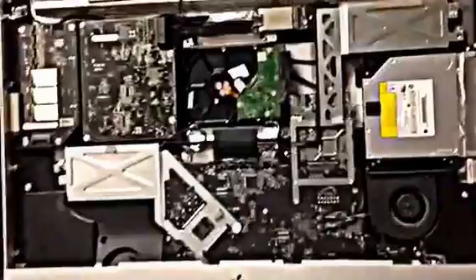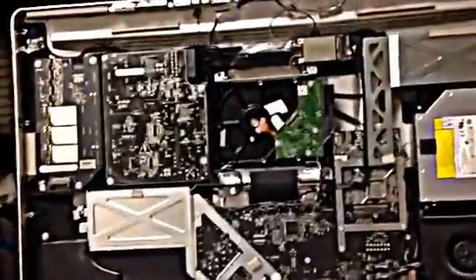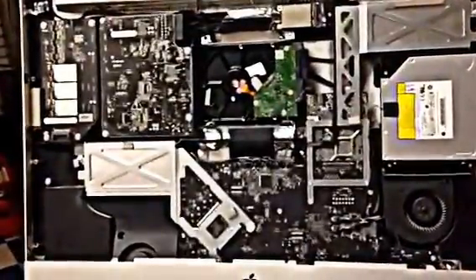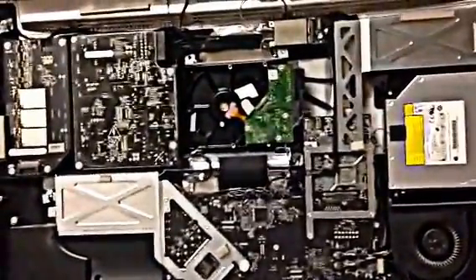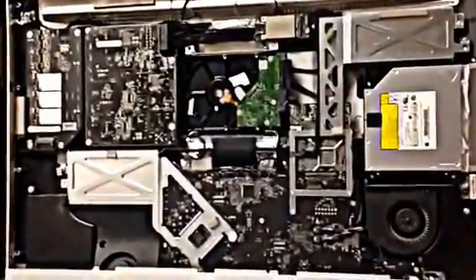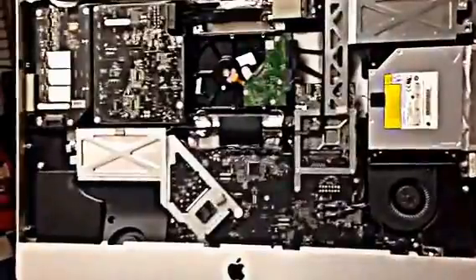Welcome to our video tutorial on the iMac 27 inch. We're going to be talking about a few things today: one is overheating, the other is storage and capacity, and the problems that the iMac has over time. This has to do with the hardware. Most customers give away the Mac, throw it away, or recycle it — but good news, you don't have to.